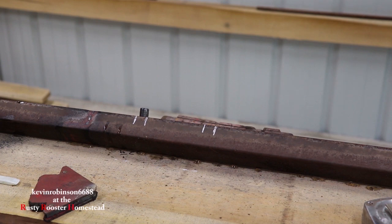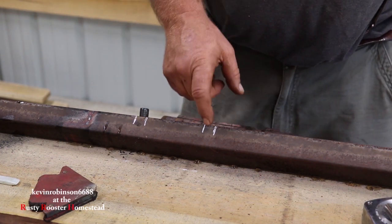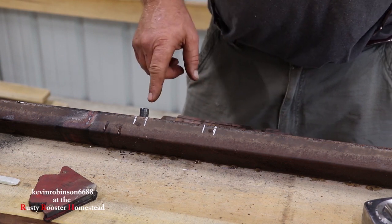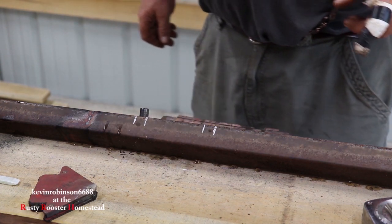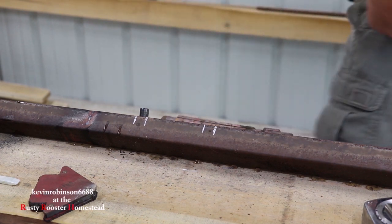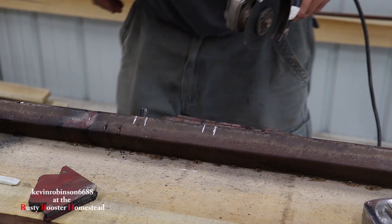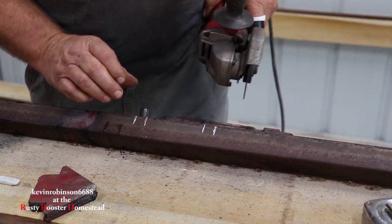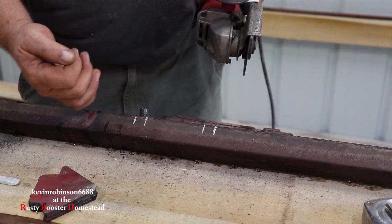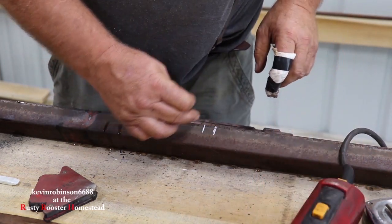The next thing I've got to do is notch these two slots out — this one and this one — for that pin to go over and lock into. I'll be using the small cutoff wheel, a 4-inch grinder with a cutoff wheel, and we'll notch that the best we can. We want that to slide over there but kind of be able to hang down in there, so we'll do them at a little bit of an angle.